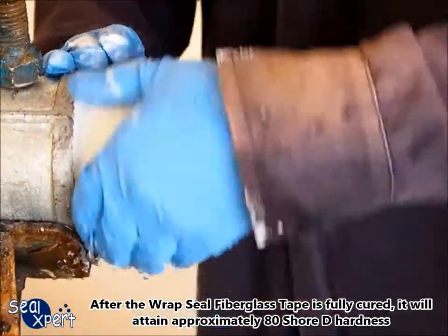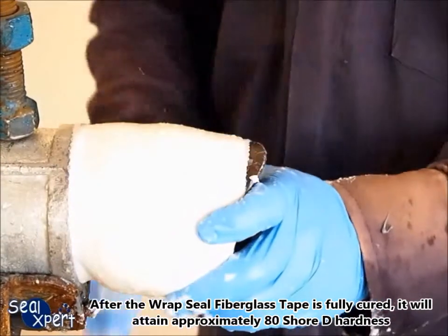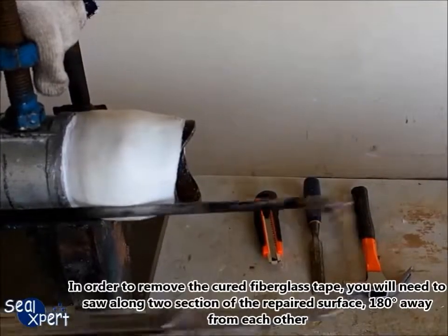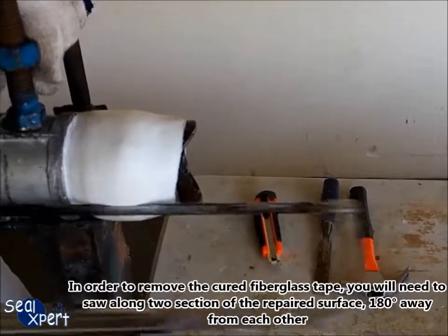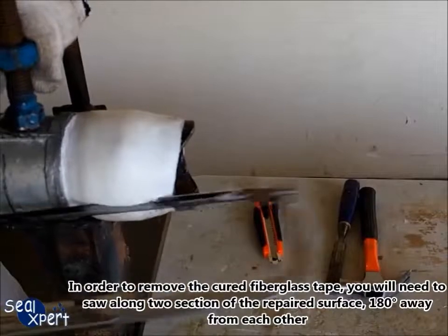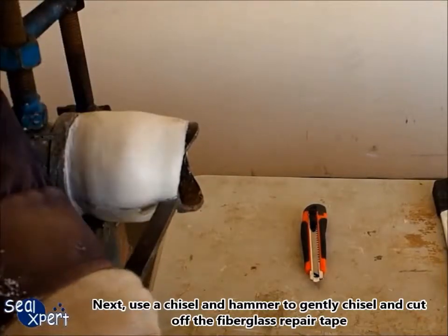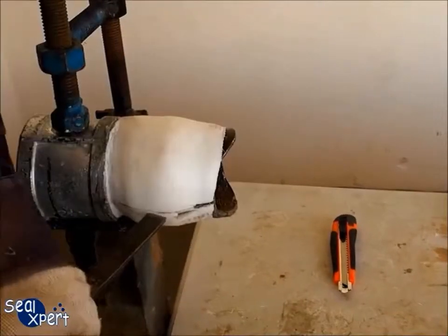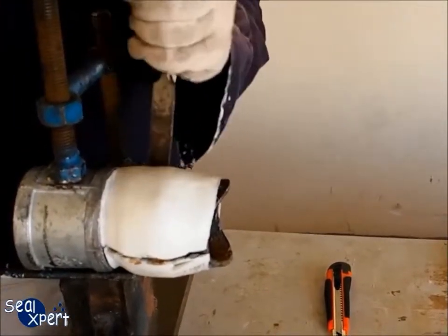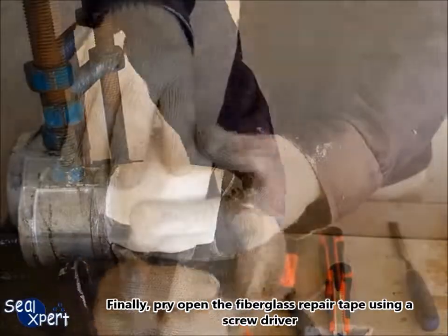After the Wrapsil fiberglass tape is fully cured, it will attain approximately 80 Shore D hardness. In order to remove the cured fiberglass tape, you will need to saw along two sections of the repaired surface, 180 degrees away from each other. Next, use a chisel and hammer to gently chisel and cut off the fiberglass repair tape. Finally, pry open the fiberglass repair tape using a screwdriver.